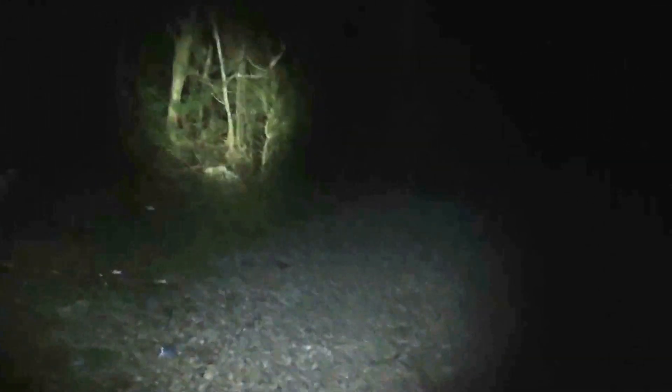All right, here's the beam. I'm going to focus it out so it's a flood and it does a really good job — pretty much brightening up and illuminating an entire area. I'm going to go back to a beam — very intense beam. There's low, there's high.